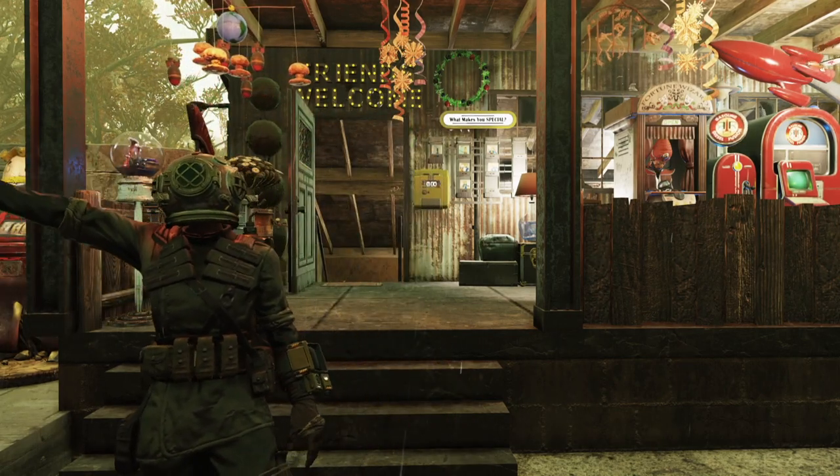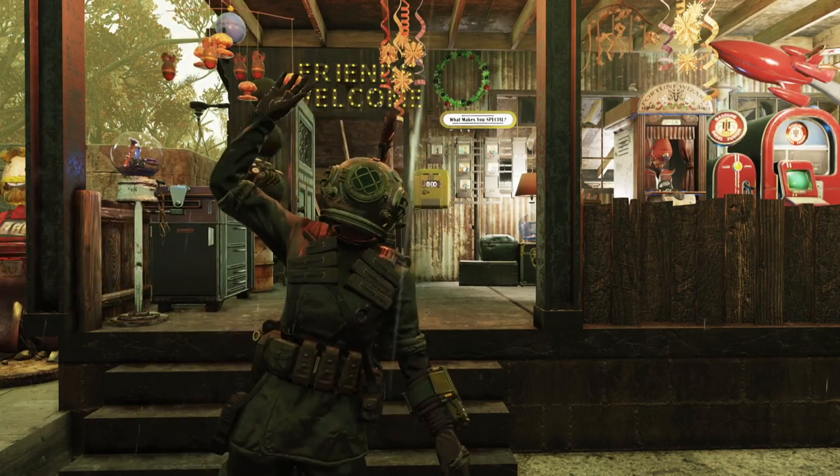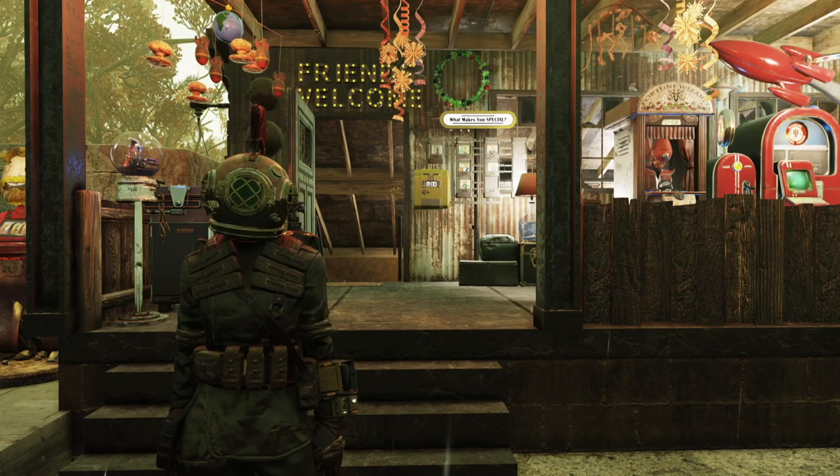What's up, Wastelanders? How's everybody doing today? I'm doing great, and I hope you are too. It's me again, Kiki B. Welcome back to the channel. Brand new year, brand new episode of Kiki B Plays Fallout 76, and we are starting off 2022 with a bang.